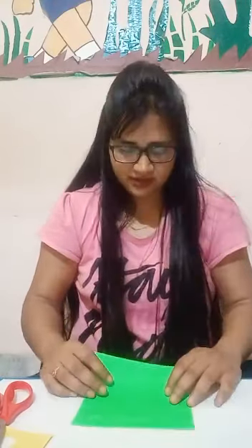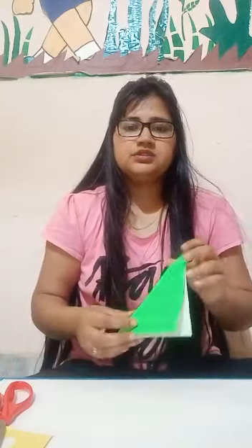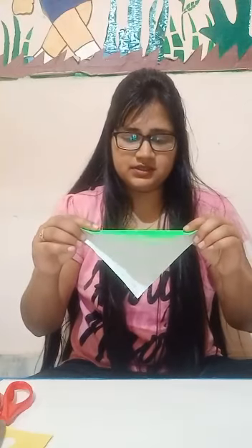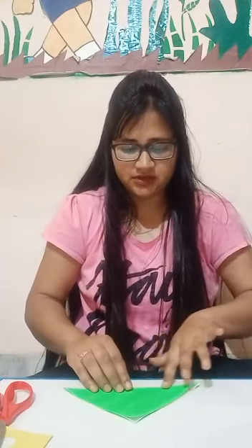So, I hope you are ready with your material. Let's start guys. First, we will take square paper. Okay guys? And fold it in a triangular shape, like this way. Now, let's reopen it. And fold it again from another side, like this way, in a triangular shape.